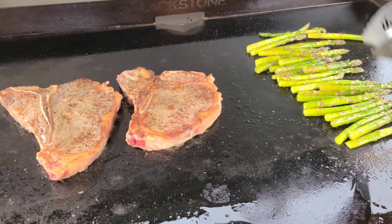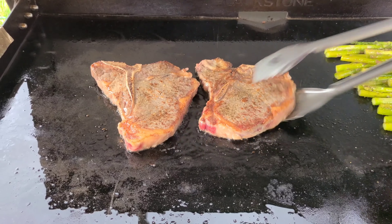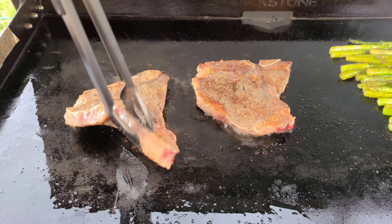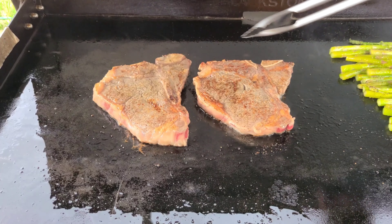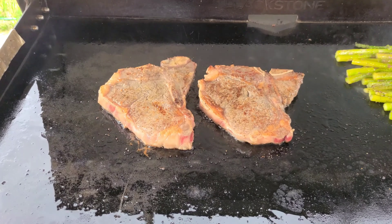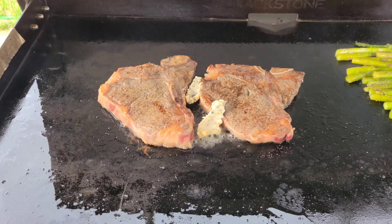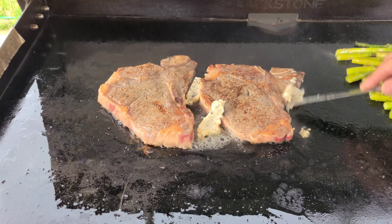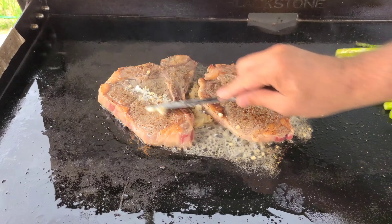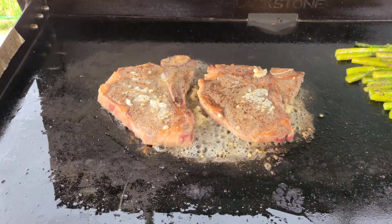Keep an eye on your asparagus. So that's about two minutes — we're going to flip them over for the third minute. During the third minute, I like to add a little compound butter to let it cook in a little bit. You can add your compound butter later on at the end whenever you want. This is the way I like to do it; sometimes I forget, so I just put it all on at the end, which still turns out absolutely delicious. I like to spread it on there before I flip them during the third minute.